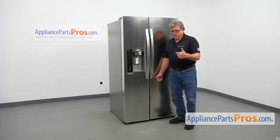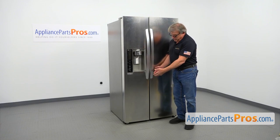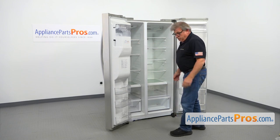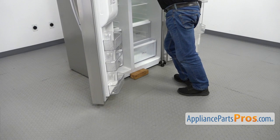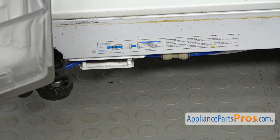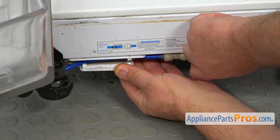To replace the water inlet valve, we need to disconnect the water line, which connects here on the bottom of the fridge in the coupling. So we need to open both doors and lift up a little bit on the fridge so we can pull out the water line and disconnect it. Let's open both doors. Then I'm going to use a wooden block and lift up the fridge. I'm going to push it up slightly and slide it on. We're here underneath of the fridge and it's on the left side where the freezer door is. This is the water line that we need to disconnect.